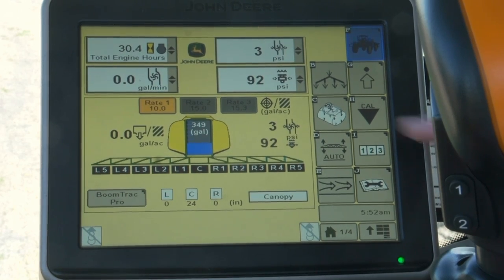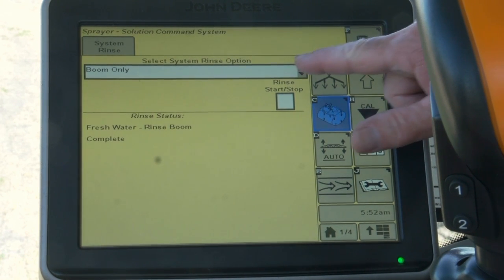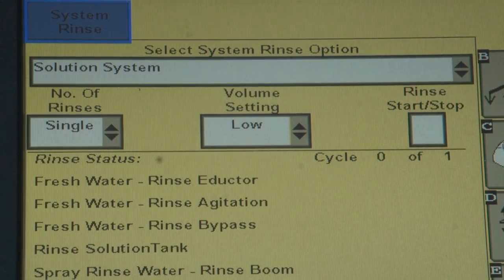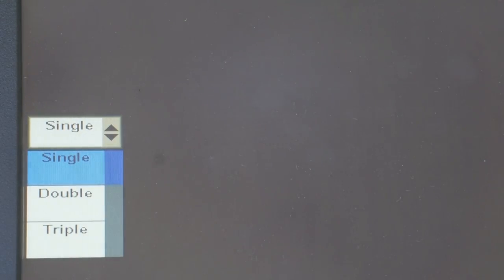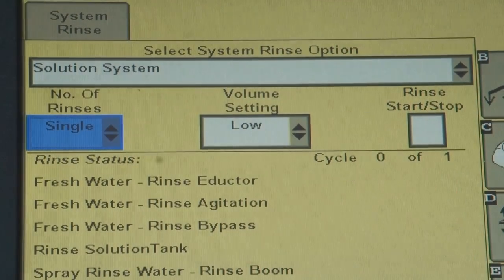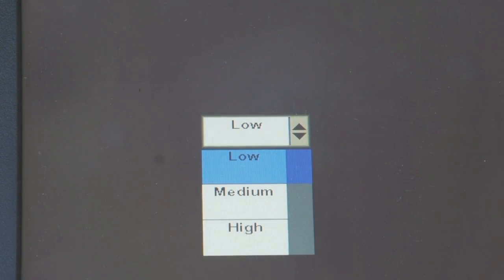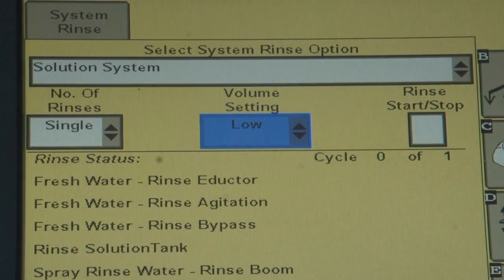To start a system rinse process, the operator must go into the Rinse System Setup page located in the Green Star display. Select the number of rinse cycles desired — single, double, or triple — and also the volume of rinse water to use for each cycle: low, medium, or high. The volume setting uses approximately 20 gallons for a low cycle, 30 for medium, and 40 for high. A triple rinse uses most of a full rinse tank for that model machine.